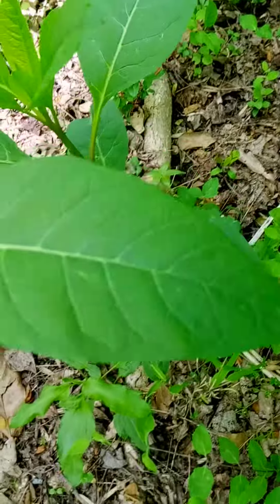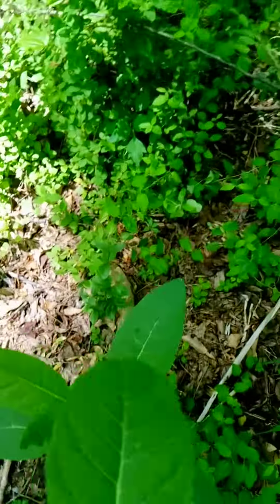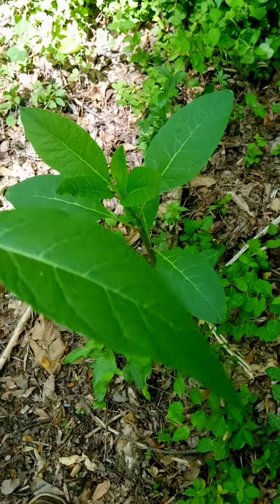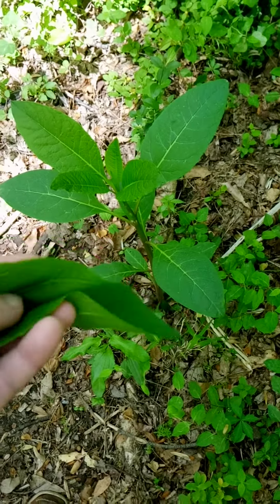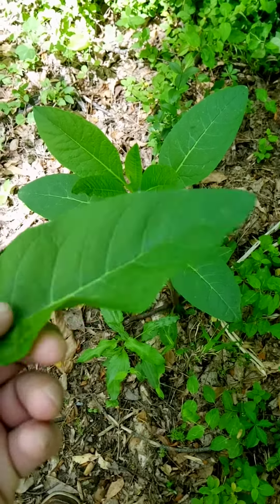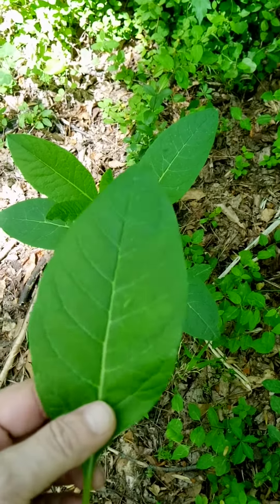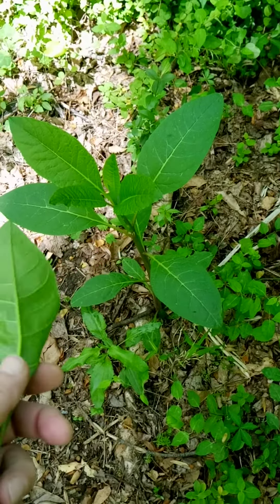You boil them down like spinach or collard greens, cook them up, put some salt — maybe some Velveeta cheddar cheese on it — and it's a green just like spinach, collard greens, or turnip greens. You cook them the same way, and I remember eating this when I was a kid.